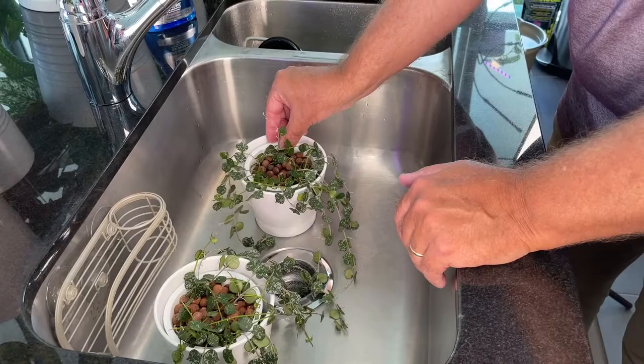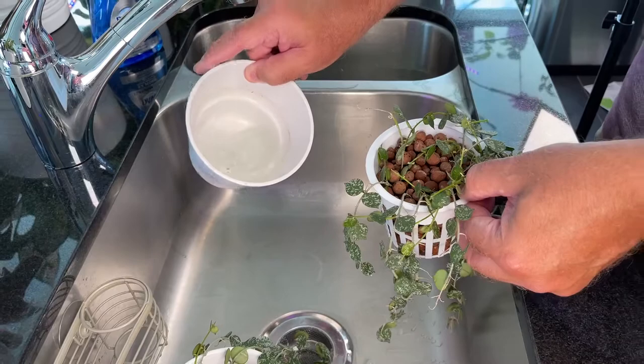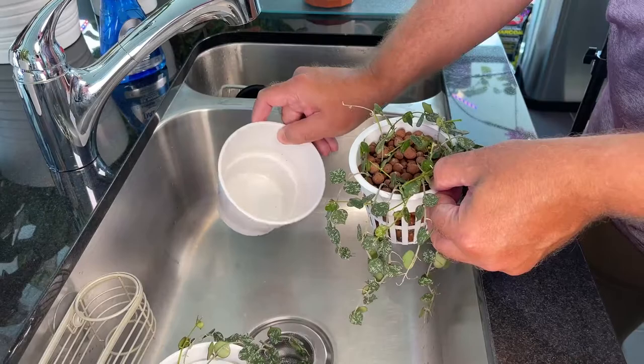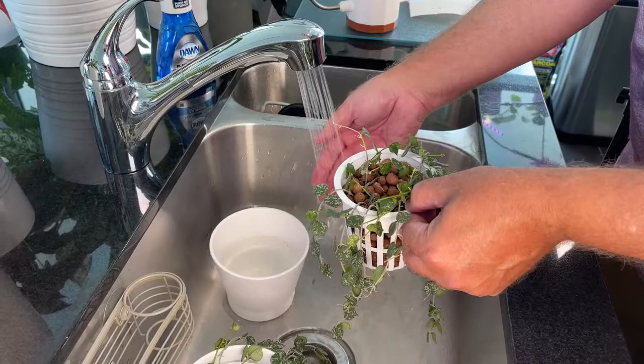Now we have our two Hoyas in our kitchen sink, and what we're going to do is just flush them with some tepid, room temperature water. You can see how there's some residue left in this cache pot container — we're going to rinse that out and clean that up. For flushing, you just set it up for tepid water, not too hot, not too cold, just Goldilocks — and you simply flush it. You sort of rotate it around — here's the water.